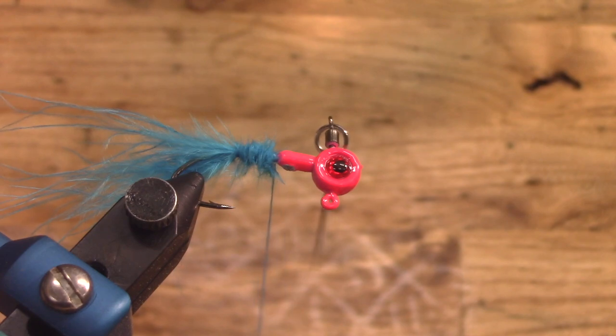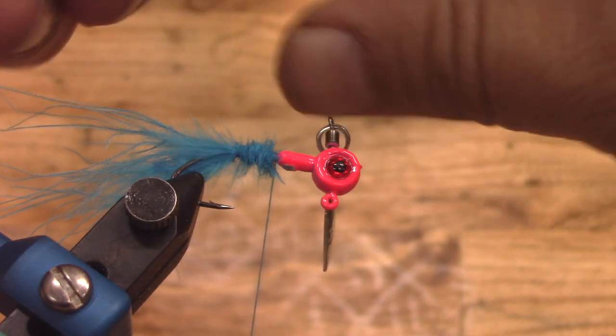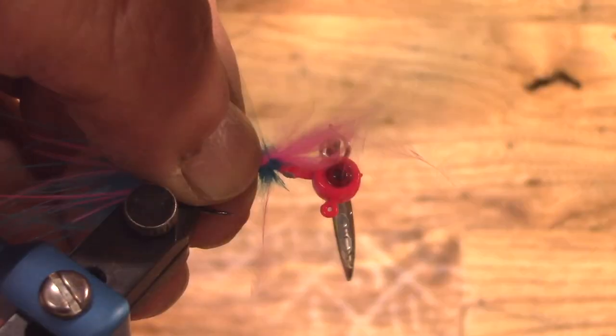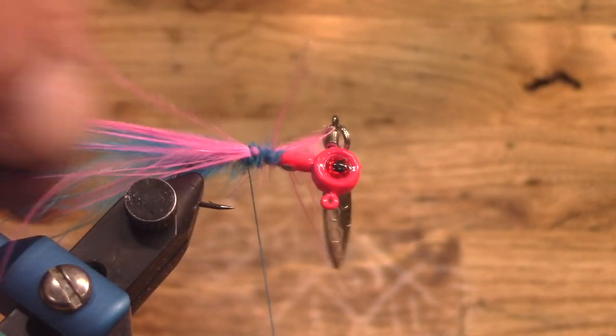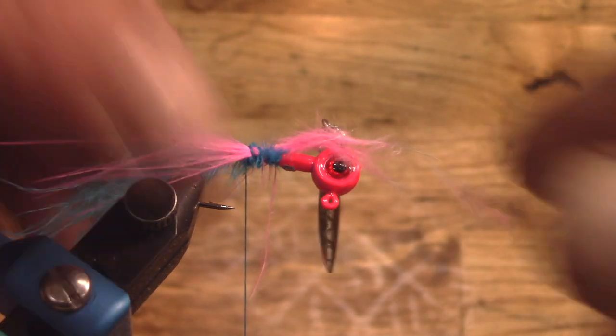Next up we're going to grab just a tiny bit of pink — we're not using much guys, just a little bit. I just think that kind of adds a little bit of extra flair to it. Start tying that up. You can kind of pull it around and make sure that it's the way you want it.